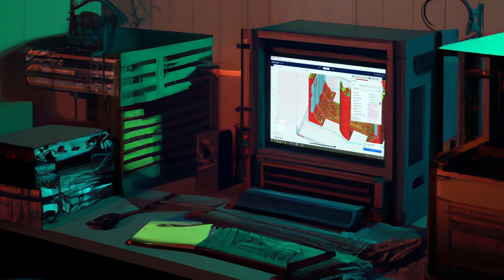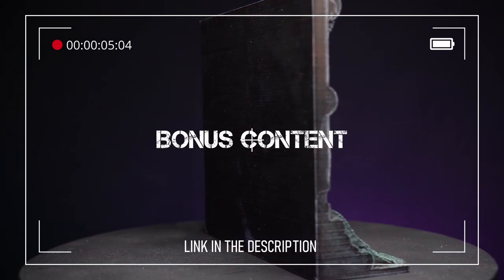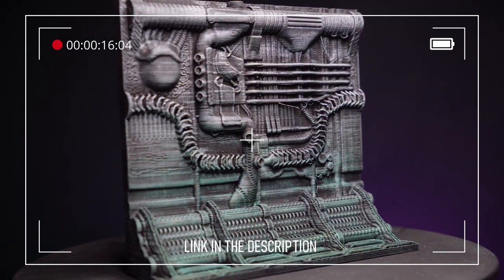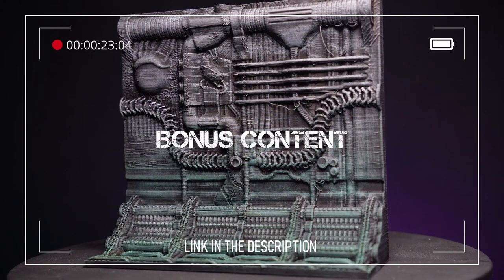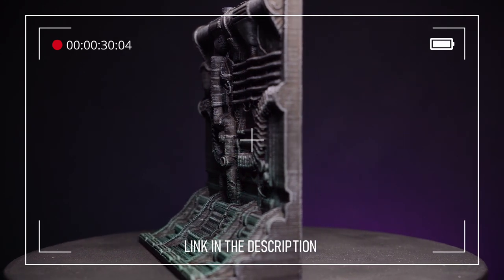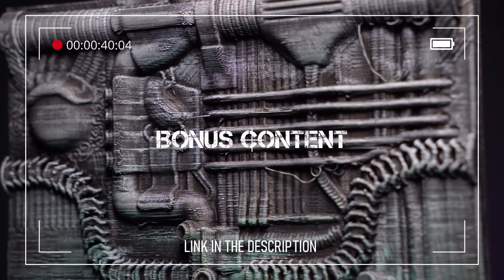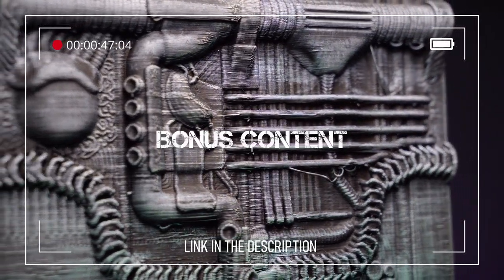Here's a short clip from the bonus content video relevant to this point: if you intend us to print this in filament, you're going to have to provide it with some support blockers, or just sculpt it so it doesn't need supports. Look at Forbidden Prints — if the gold standard for FDM filament-printed terrain is Forbidden Prints, that guy is amazing. If there are any overhangs, he just sculpts in supports and makes it part of the detail, so literally everything he has made you can print with supports turned off.